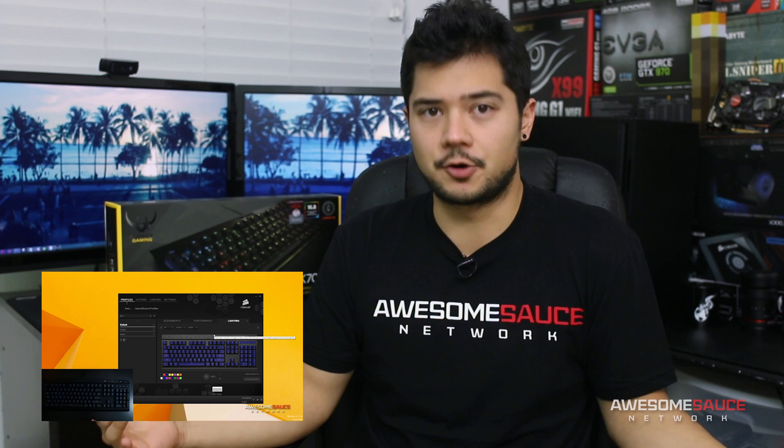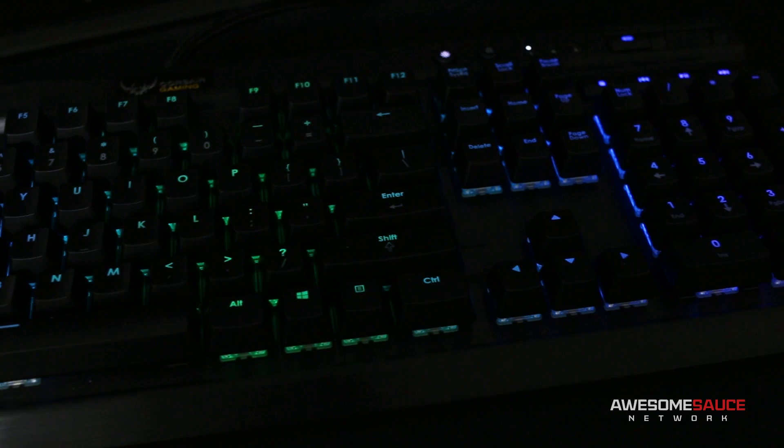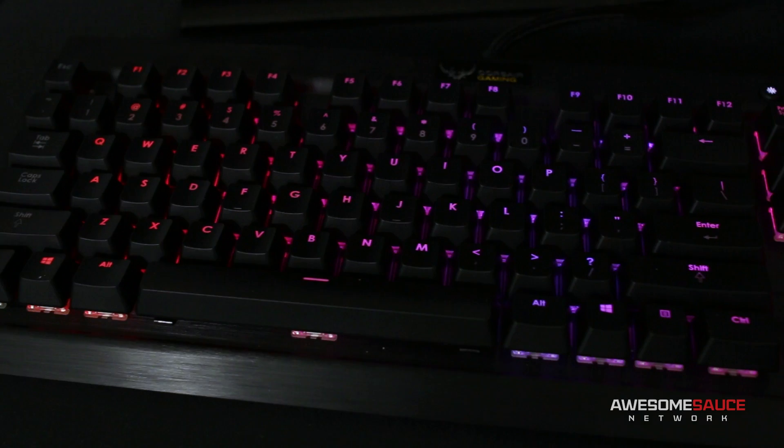What's up guys, so a few weeks back I posted an extensive walkthrough on the K70 RGB software, which was so long RGB keyboards had become mainstream by the end of it. And while I had a fun time learning the software over the years, I never got to just take a step back from video production and actually play around with the keyboard's lighting effects. So for this video, I decided to lock myself in a dark room with the K70 RGB and have my way with it.